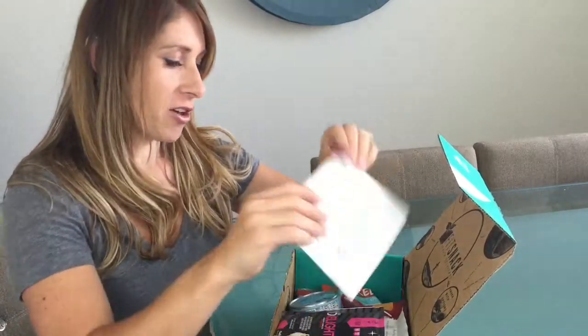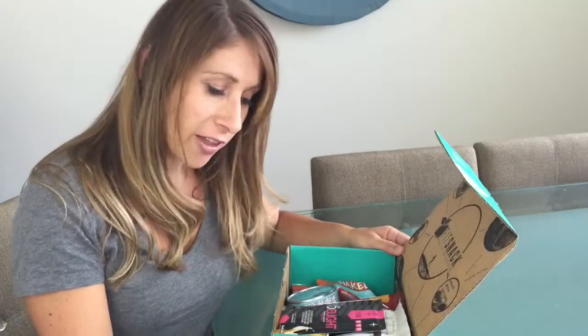We've got the traditional goodies in here with all the information, and a quick workout that you can do.